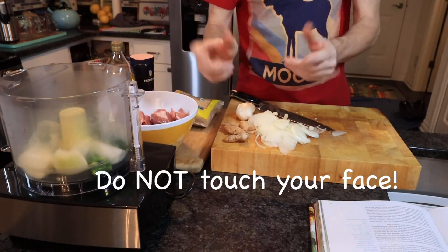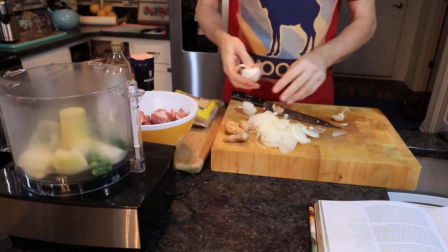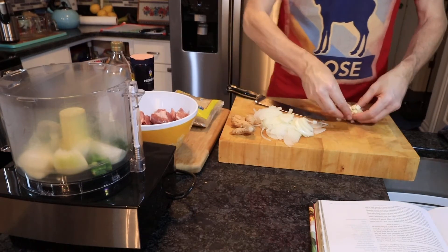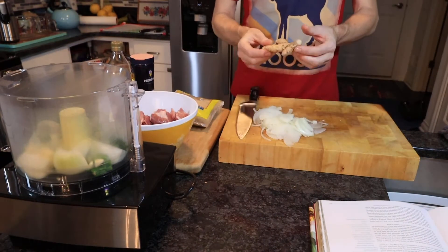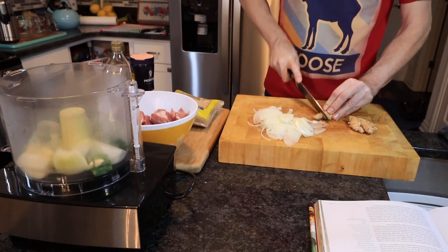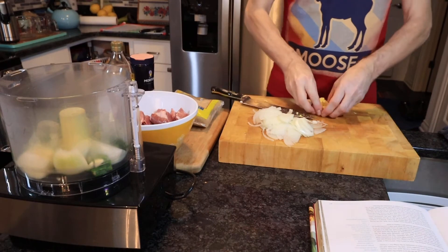Once all the chillies are in, wash your hands. Next we're going to need six cloves of garlic. Once we've chopped the garlic it goes in the food processor with the rest of the ingredients. The recipe calls for a 25 gram or one ounce piece of ginger. Sometimes ginger is nice and chunky, other times it looks more like a root, so just get the best you can. In with the ginger.